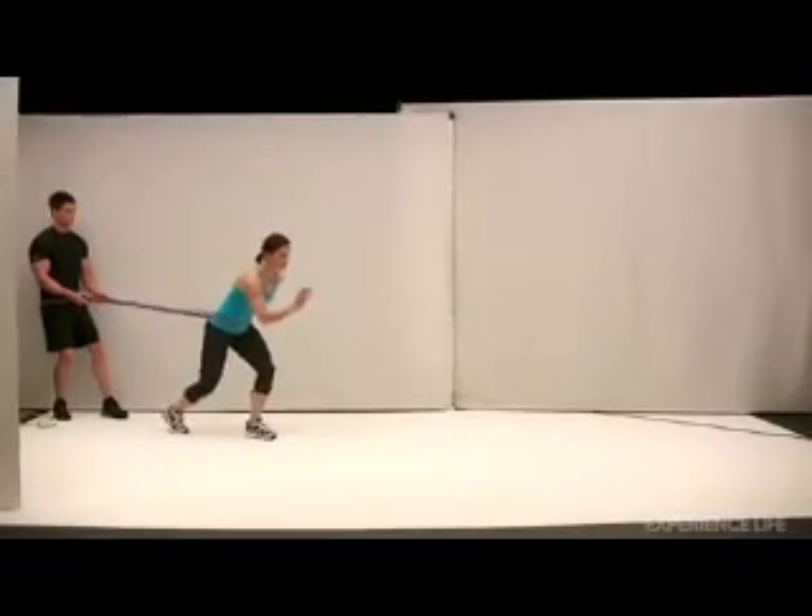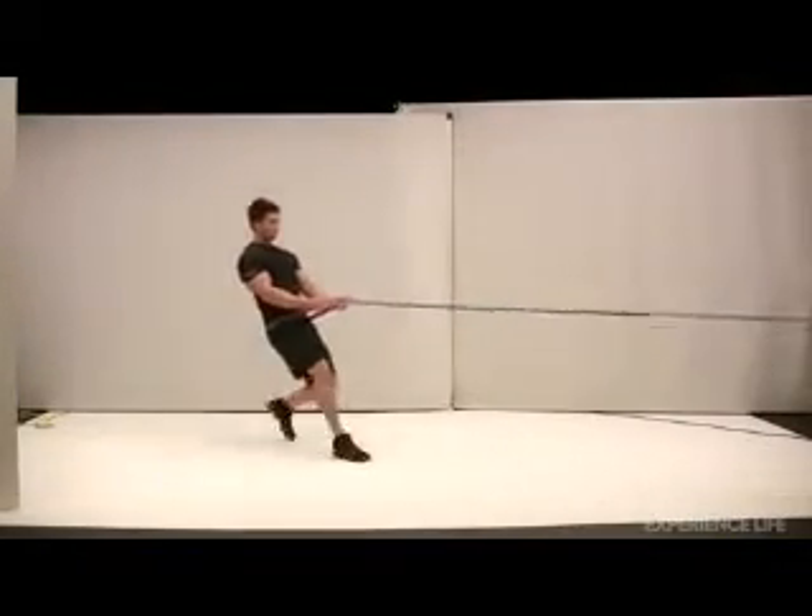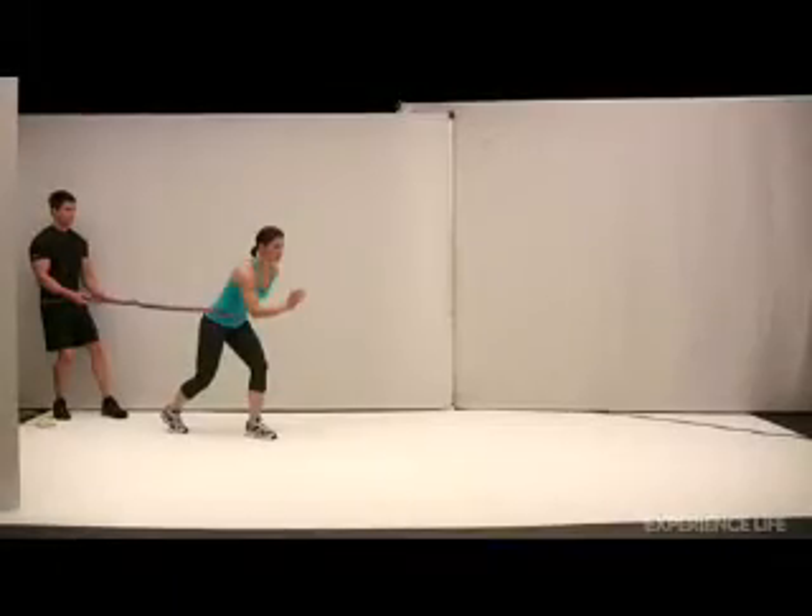Sprint away from your partner for approximately 20 yards, keeping your shoulders back and avoiding bending at the waist as you run.